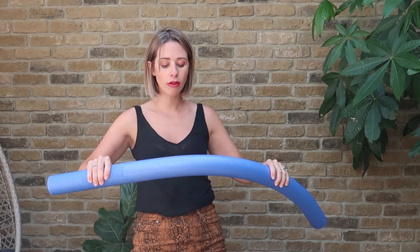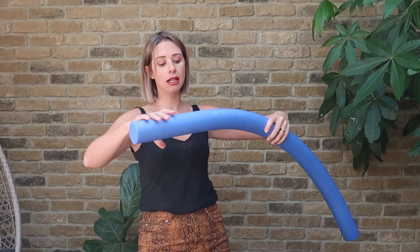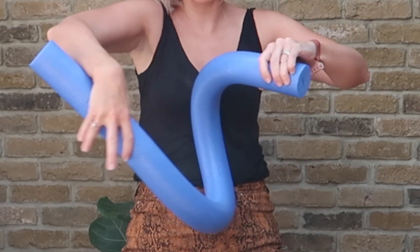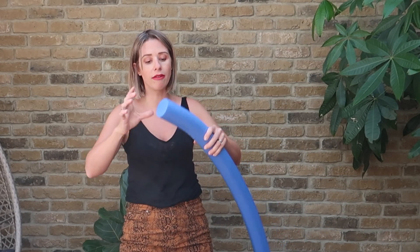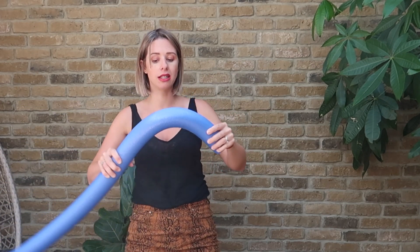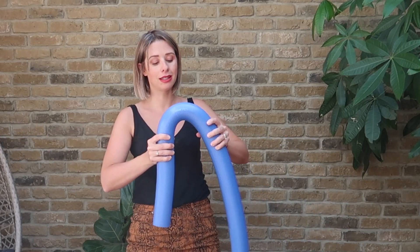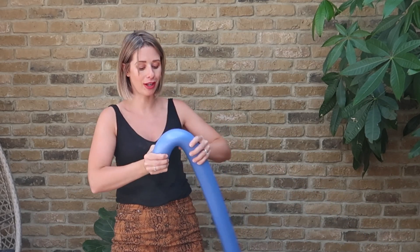First of all, get your pool noodles and just bend them slightly to make them a little bit more flexible, because when you buy pool noodles they are quite rigid and tough. Obviously as you will be bending them you want them to be flexible. I got these from Amazon — they are £1.99 a noodle, and you can buy these big lollipops for quite a lot more than that, so it's definitely worth making your own.